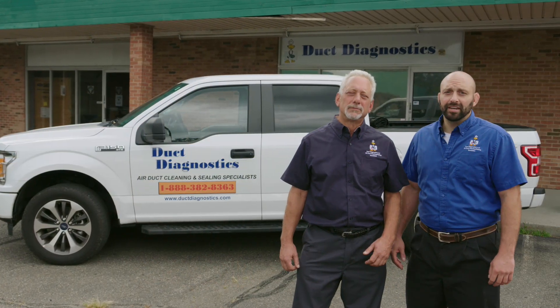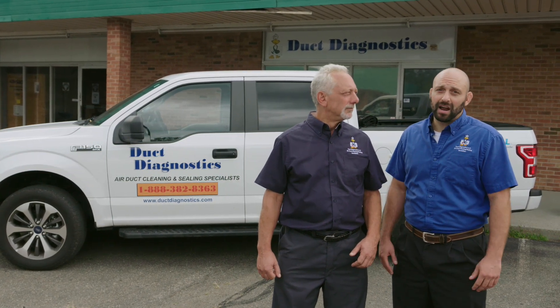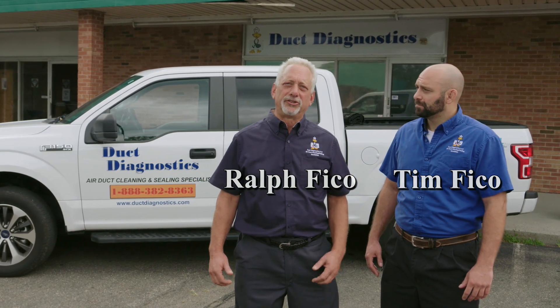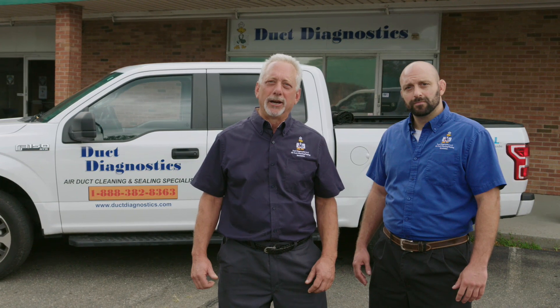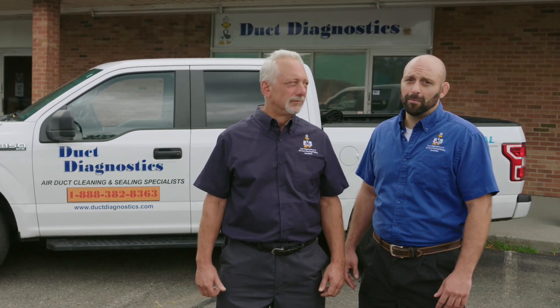A poor duct cleaning job can make the air quality in your home worse. You're better off doing nothing than hiring a company who will do a poor job. Hi, we're Ralph and Tim from Duct Diagnostics. In this video, we will demonstrate the right and the wrong way to clean an air duct system. Homeowners should know what to expect before hiring a duct cleaning company.